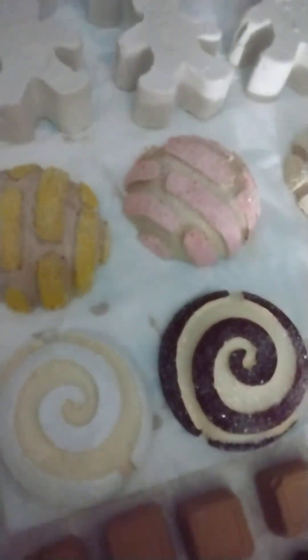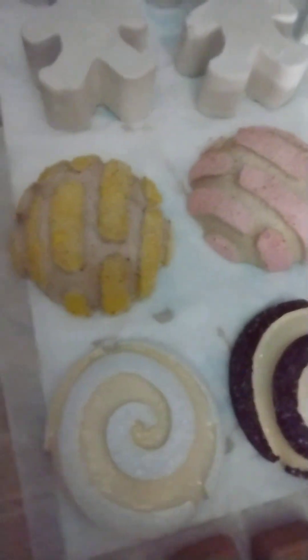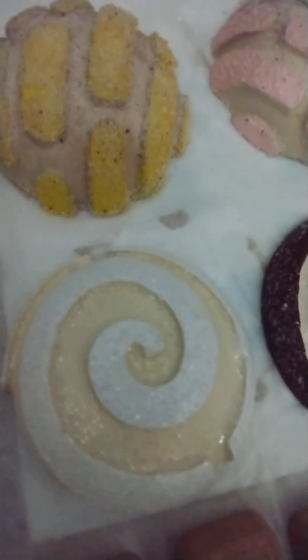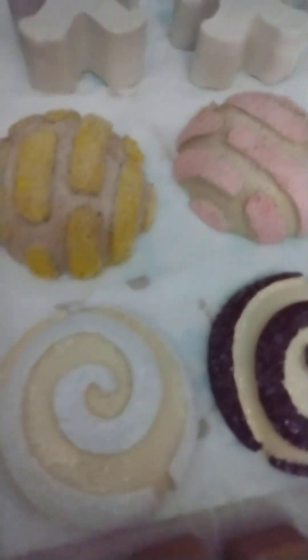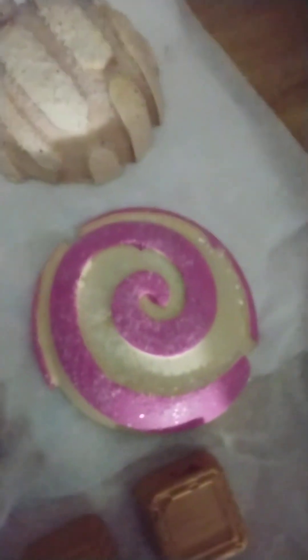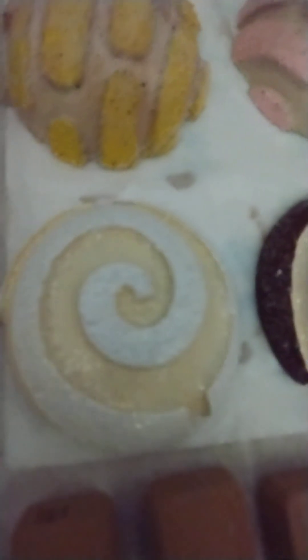Look at these cute pan dulces! I had the molds that came with these little pan dulces — conchitas, or however you want to call them. What I did with the swirly ones is I painted them with antique white, and then I simply painted the swirls to look like vanilla, chocolate, and strawberry. I made the strawberry one bright because I didn't want it to clash with the pale pink that I used on the others.